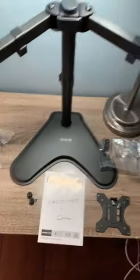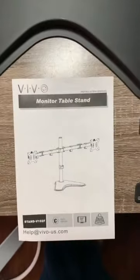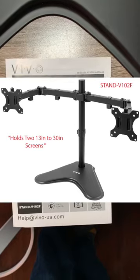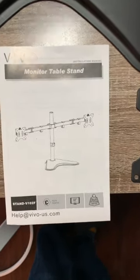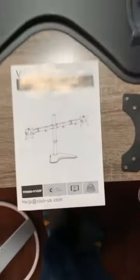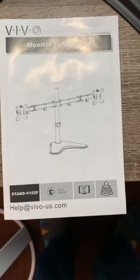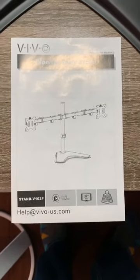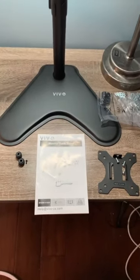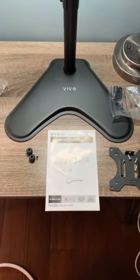Over here on the right we have the VIVO monitor table stand, model STAND-V102F. The paperwork says 32-inch max, however the Amazon listing says 13-inch to 30-inch. I figured this one might be a little more durable for the 27-inch Thunderbolt display, which is heavier than most 27-inch LED displays.